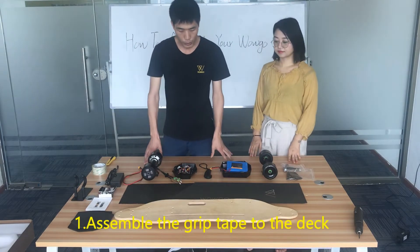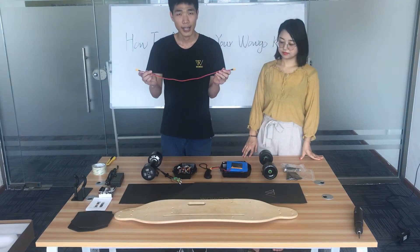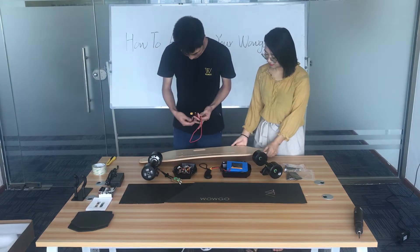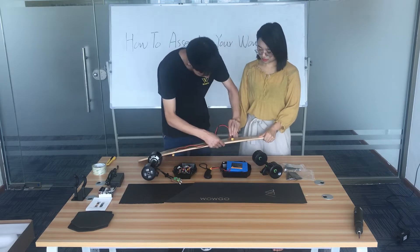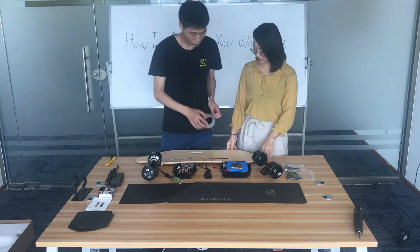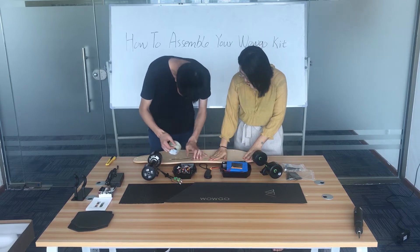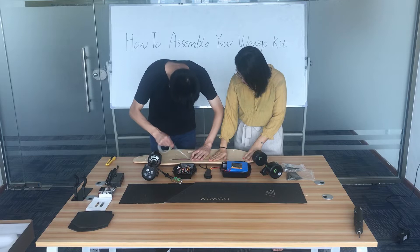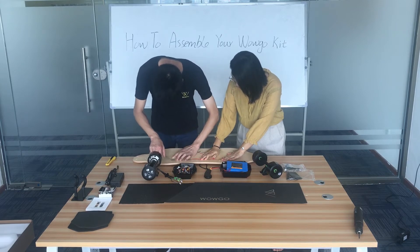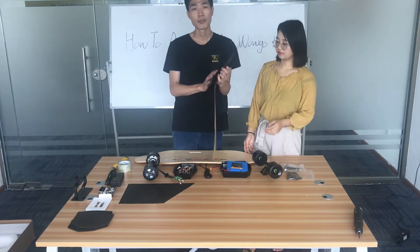First, we need to assemble the grip tape to the deck. This is the XT-60Y connector. We need to thread it across the deck. Then use the grip tape to fix the wire. Then put the grip tape on the deck.